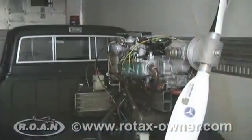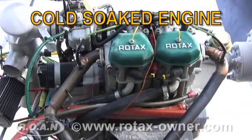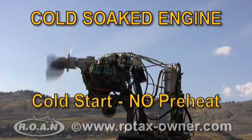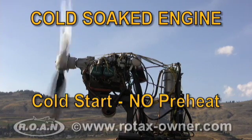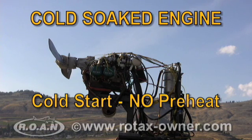With the 912 ULS engine cold soaked at minus 20 degrees Celsius, the engine was removed from the refrigerated trailer and we immediately attempted to start it. After three attempts without the engine starting, the cold soaked engine startup test was abandoned to avoid engine damage.